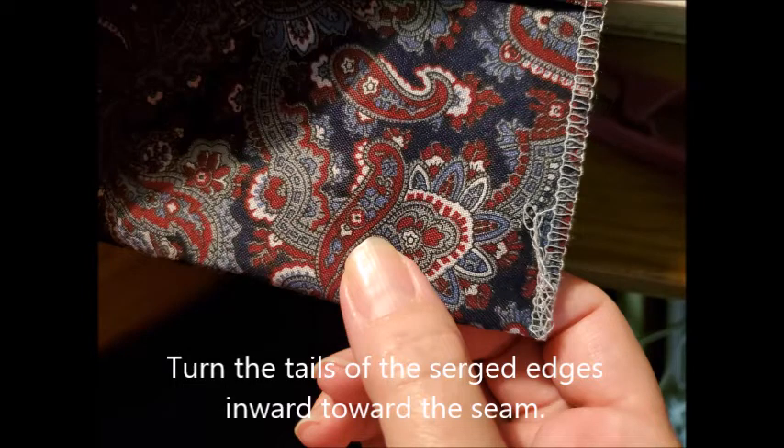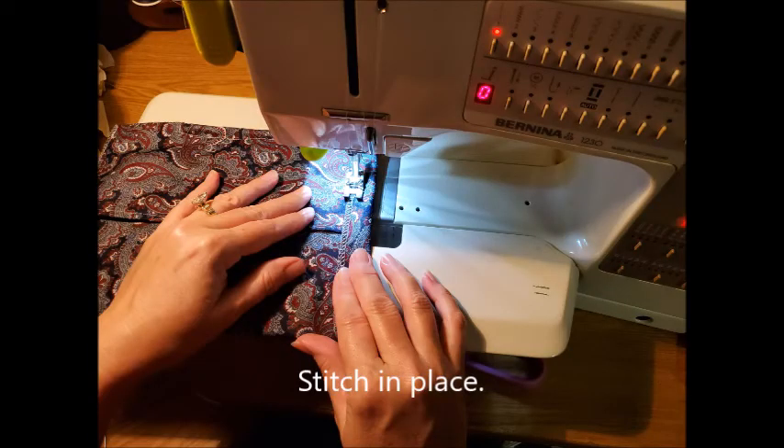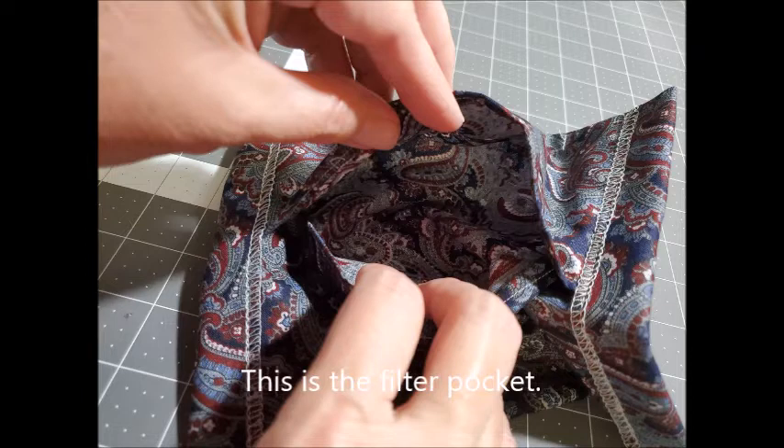Turn the tails of the serged edges upward so that they will be enclosed in the seam you're about to make. Then turn the serged edge inward about three quarters of an inch toward the filter pocket and stitch that in place. This is going to make a casing. You'll do the same on both sides, creating a casing for the ties or elastic — it needs to be wide enough to get the crochet hook in.